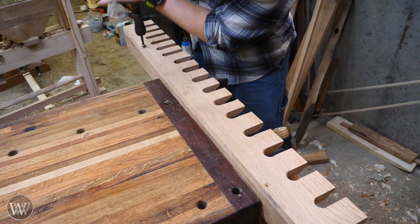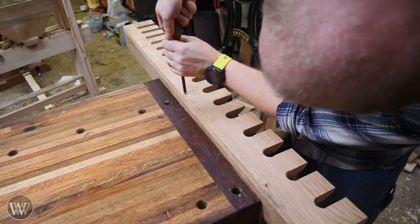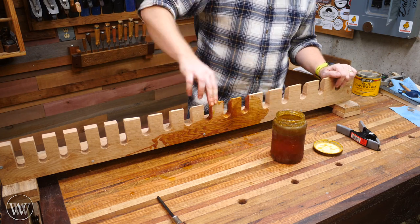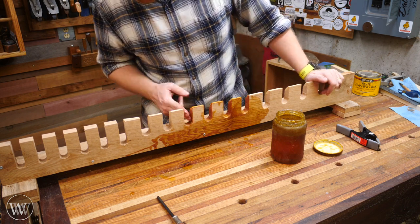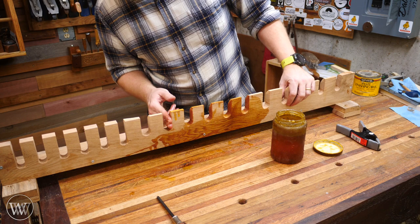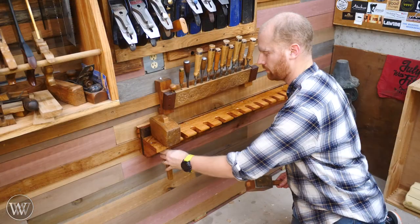Next I need to attach the comb to the dovetailed piece that has been drying, and I'm just going to do that with several screws. This way if I ever need to change anything on this comb I can take it off, or if I ever need to make it longer I can take it off and work on it. The next thing was attaching those two cleats to the back of the main body and then giving it a paste wax and boiled linseed finish. I just love the way the boiled linseed brings out the color in this white oak — it's a fantastic color and the white oak just explodes. I absolutely love it.